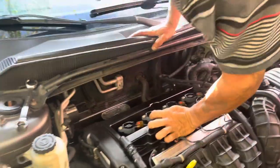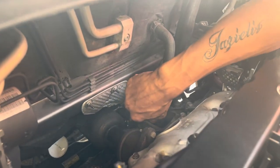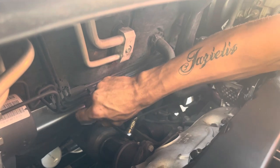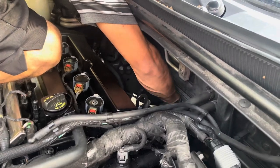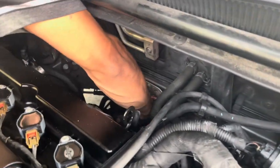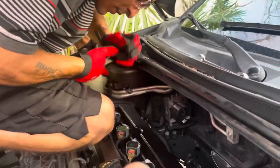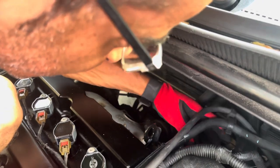Don't burn yourself bro. That's the first O2 sensor right there, I gotta bring it this way, gotta go more up. Careful, that shit's still hot — yeah I just burned myself. The clip is over here, I'm gonna clip it now.